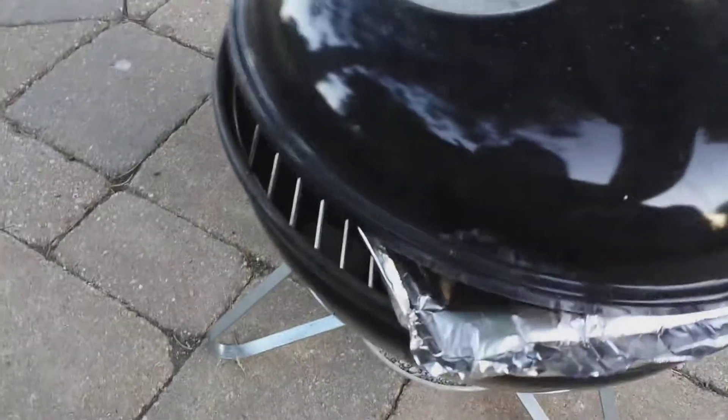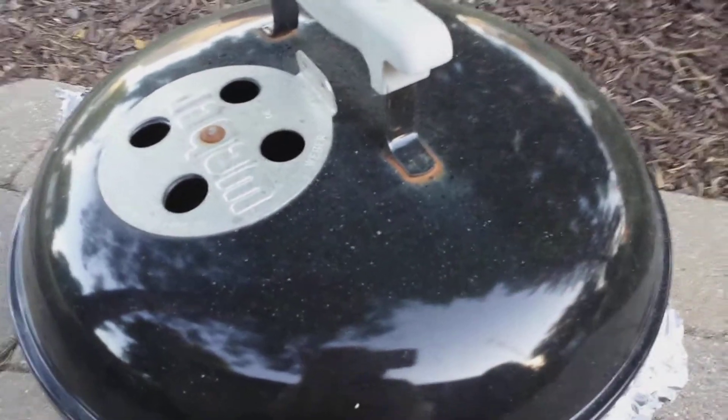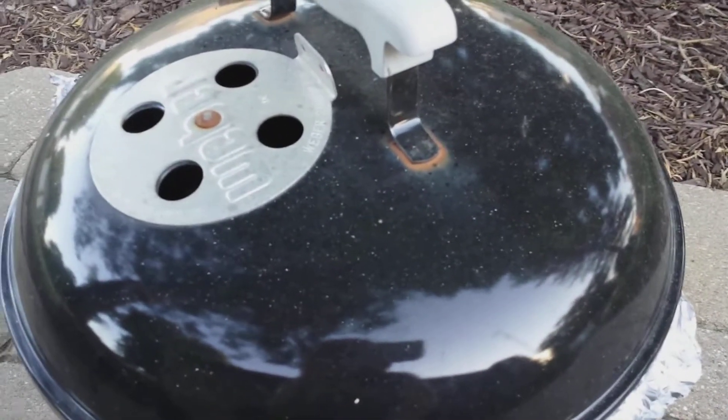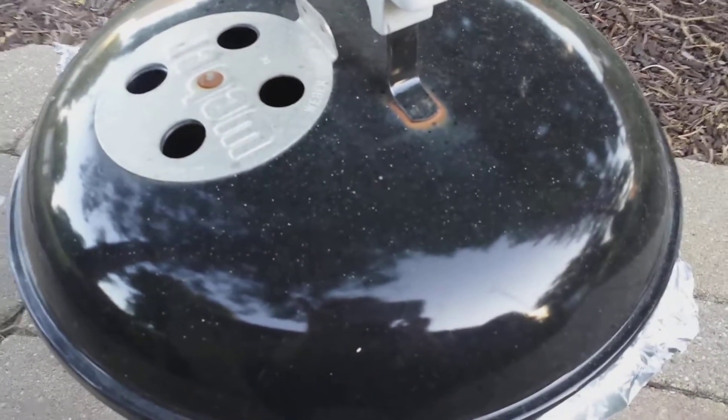put it on top, and then you cover it up for like 10 to 15 minutes, and when you come back all that should turn to char and fall down with the rest of the briquettes that are burning out. So we're going to find out, does this really work?